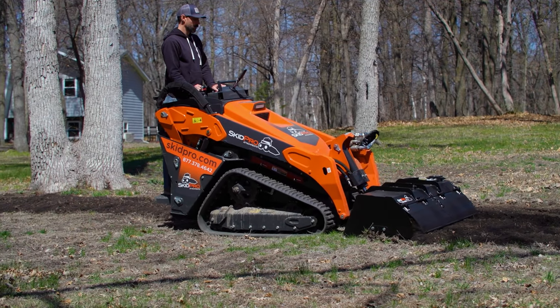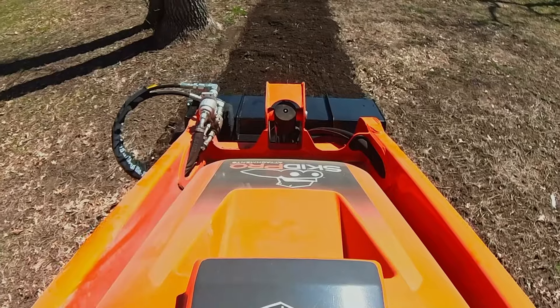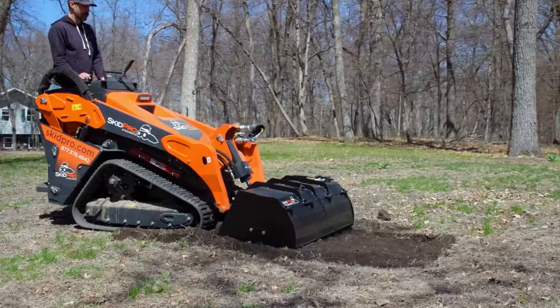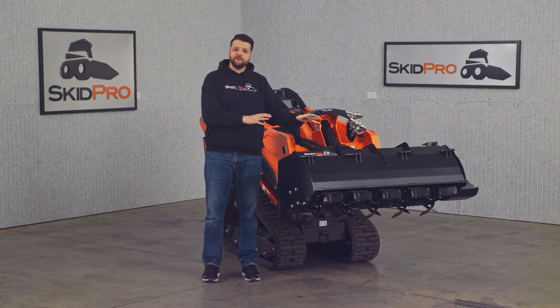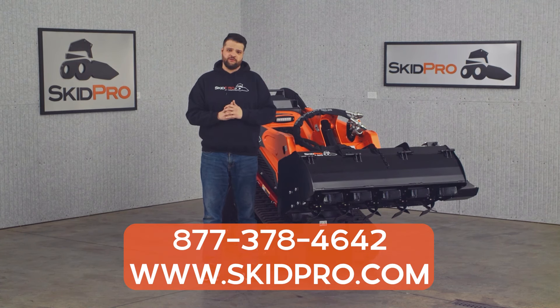So whether you're a farmer, landscaper, or hunter tackling a food plot, the Skid Pro Mini Tiller delivers the power, performance, and durability you demand. If you want to make tough soil prep a breeze, this is the tool you need. To learn more about this mini tiller or any of our other attachments, give a product guru a call or visit us online at skidpro.com.